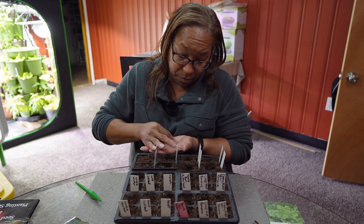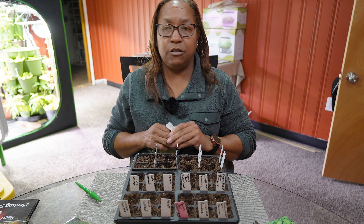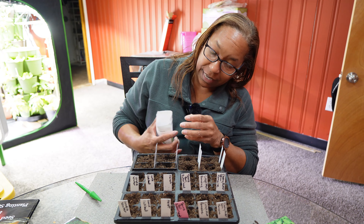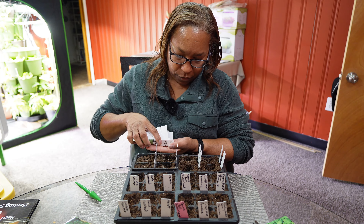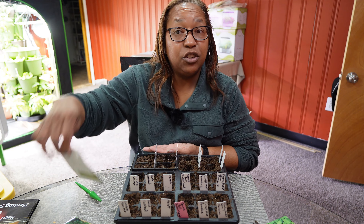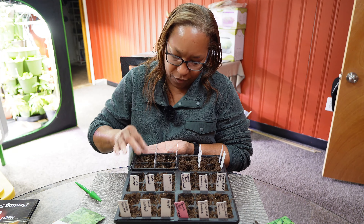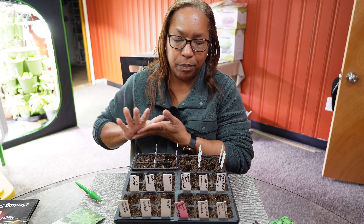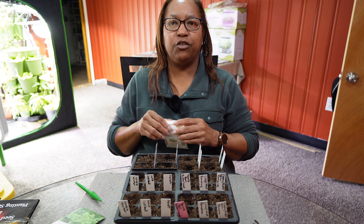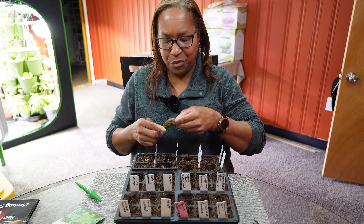Parsley is by far my favorite herb. There was a time I would have said that was basil, but not anymore — it's definitely parsley, hence why I'm growing so many different types. I do have a year's supply of parsley, but I'm feeding a total of 12 people this year, so I need to up my supply to have more to share with my family and friends.